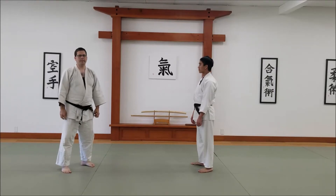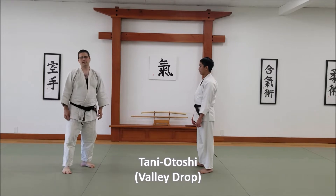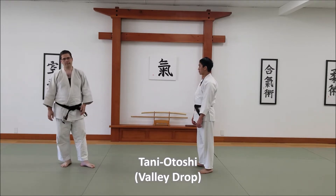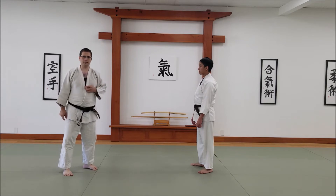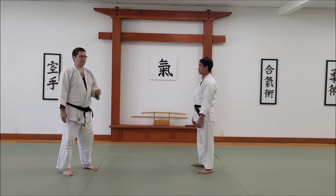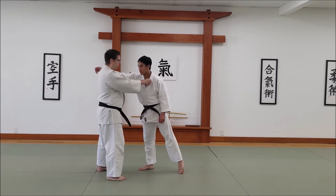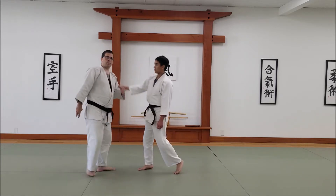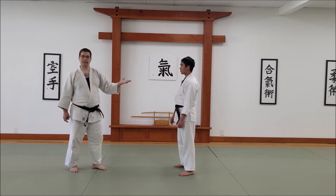This is going to be Tanya Toshi, which is the other Tsutsumi Waza that I teach in my curriculum. It translates to Valley Drop. If you remember when we did Yoko Wakare, the idea was if you extended in your punch, I was going to take you forward and down. Tanya Toshi is a similar mechanic, but it's actually around the backside.